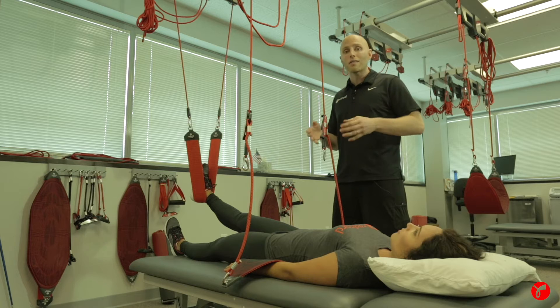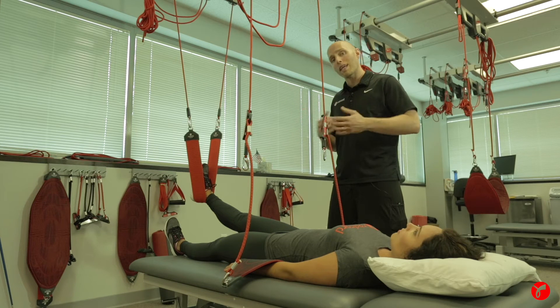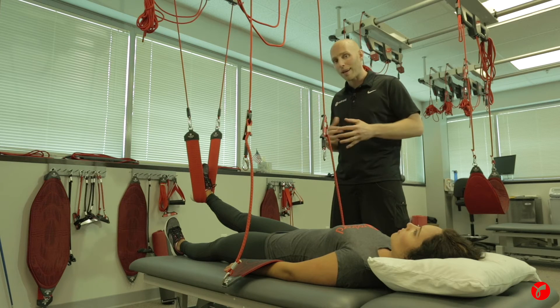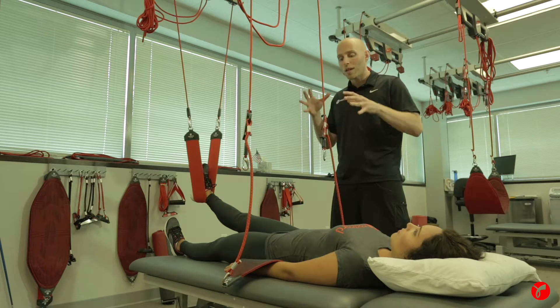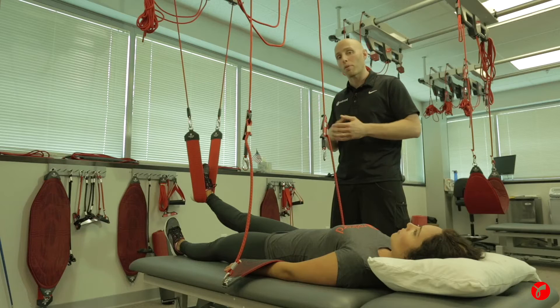It's also fantastic in a fitness setting if you've got certain people that want to get into closed kinetic chain body weight-bearing exercises but are just not strong enough yet — whether this is youth, people that have been more sedentary, or obese. We can utilize the bungees to off-weight body weight and get them to exercise with proper technique.